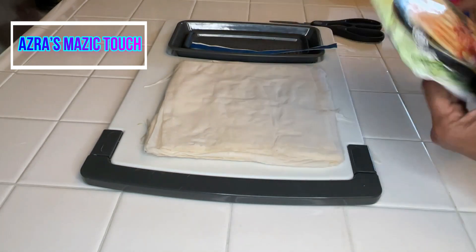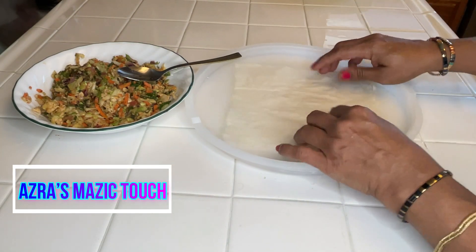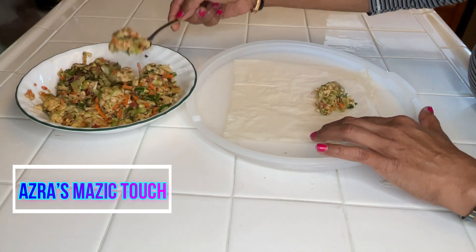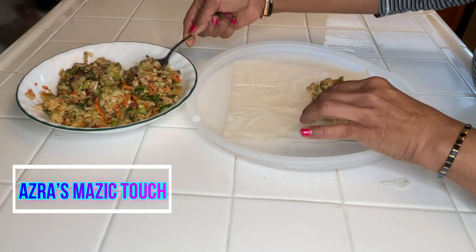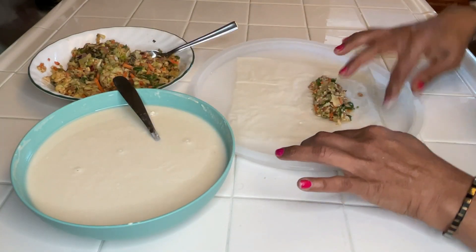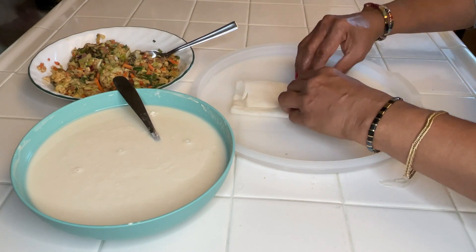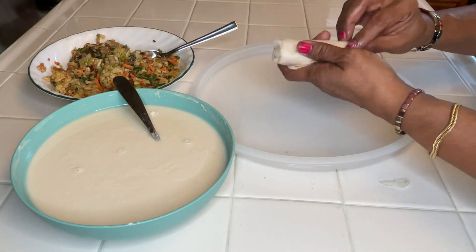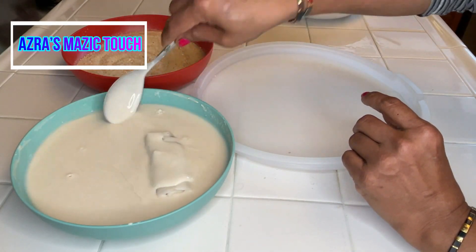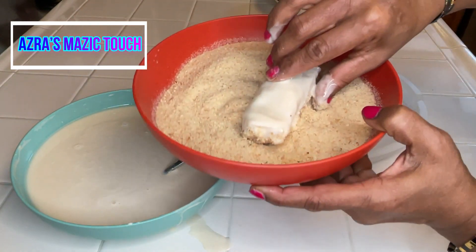Open the spring roll wrap, place it on a dish, and spoon out the paneer filling onto it. Wrap as shown, sealing the sides. Dip it into the flour mixture and then roll it in the bread crumbs.